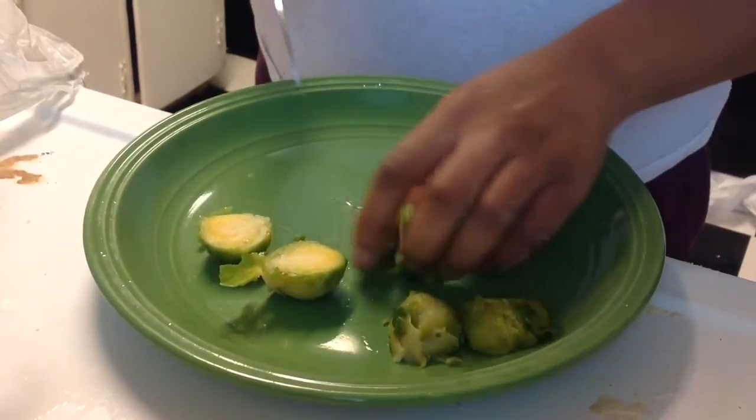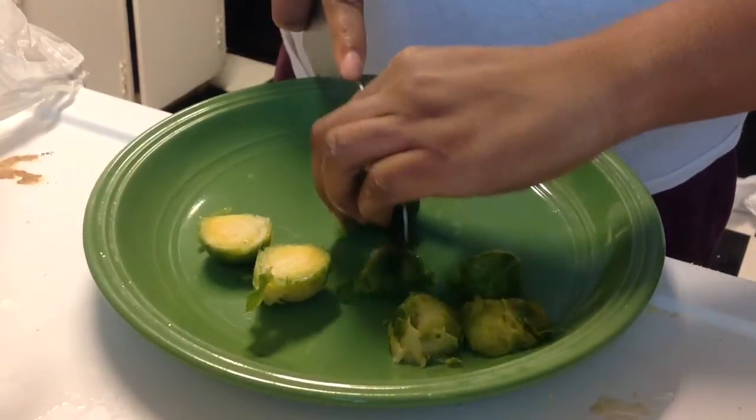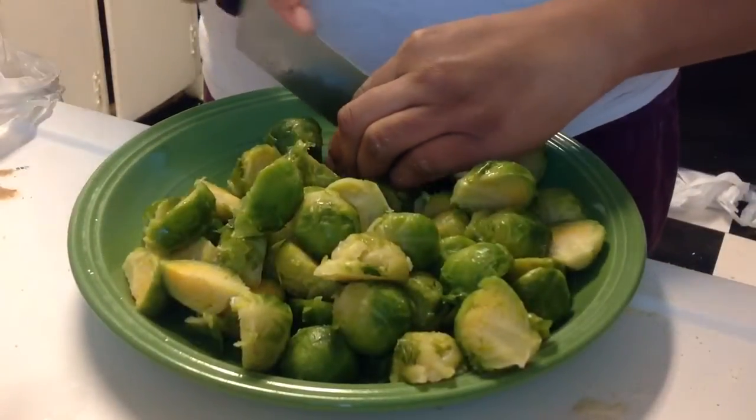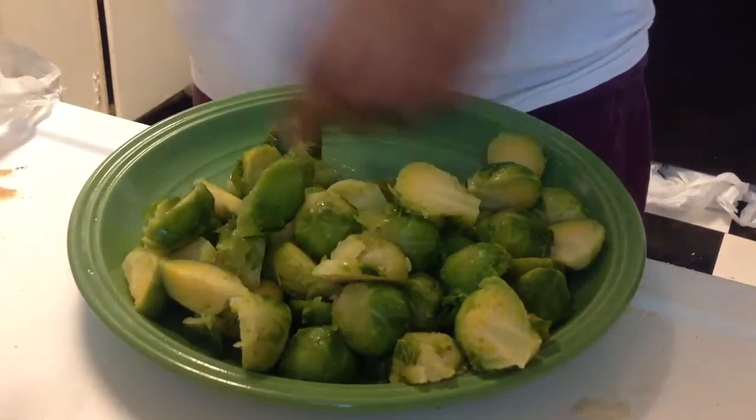By the way, these are frozen Brussels sprouts that I got. You can use fresh Brussels sprouts of course, but these are the ones that I can afford because I got more for my money.